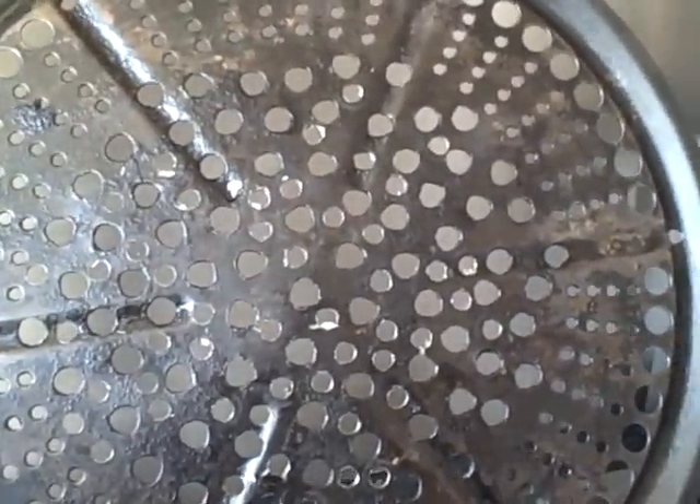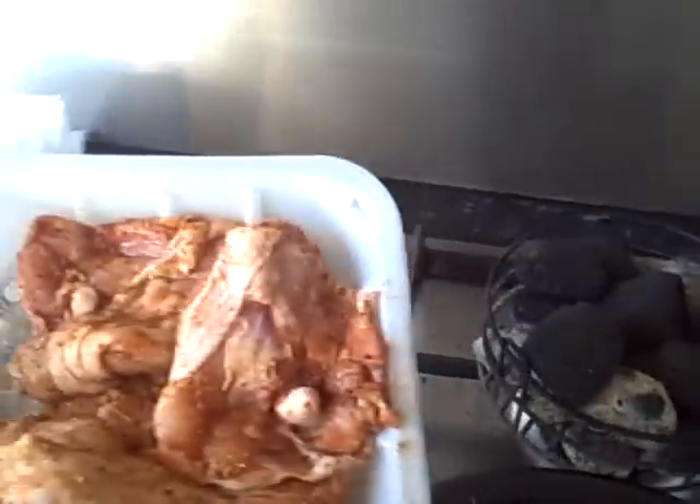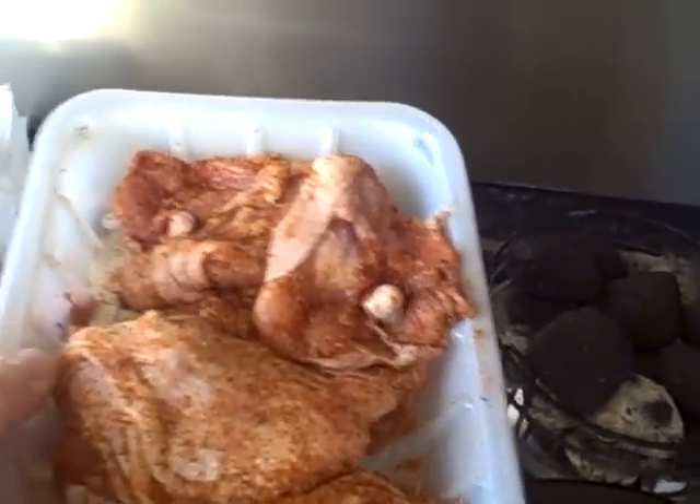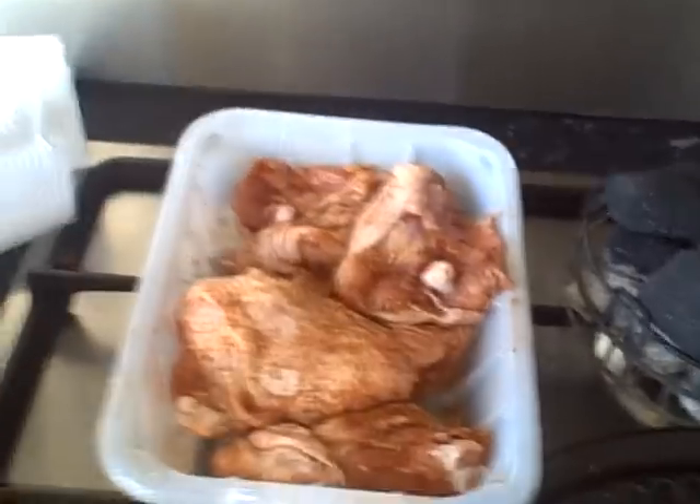I've modified my cob. So we're going to do some direct grilling today, and what we're going to be grilling is just some chicken thighs, which have had just a general rub on them. No marinade or anything — I'm going to put some oil on that.